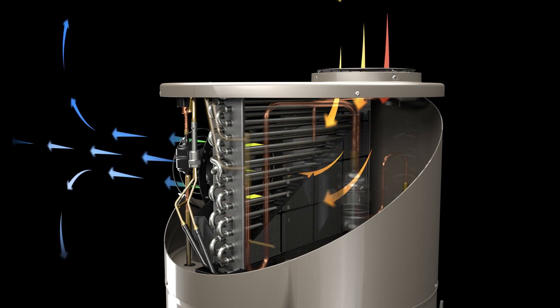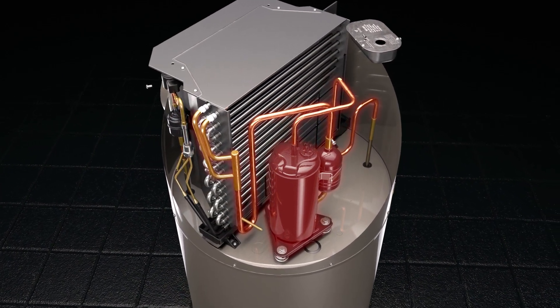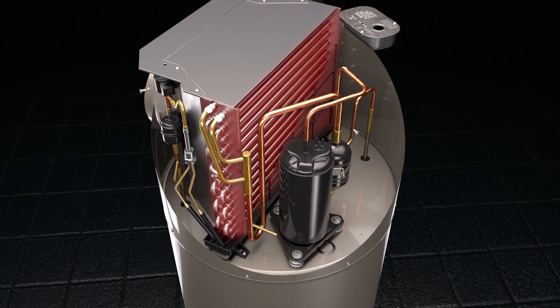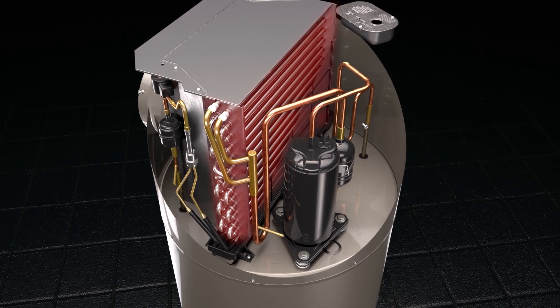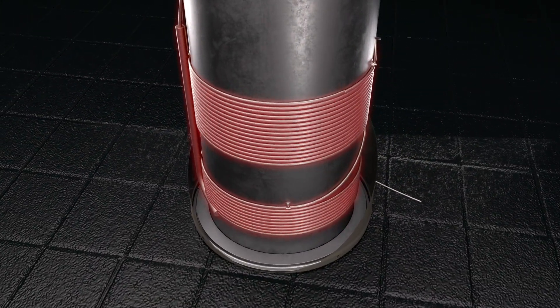Refrigerant is pumped by a compressor through the refrigerant system. The compressor increases the temperature of the refrigerant, which is delivered to the condenser. The condenser tubing is wrapped around the water heater tank, where heat is transferred from the refrigerant to the water.